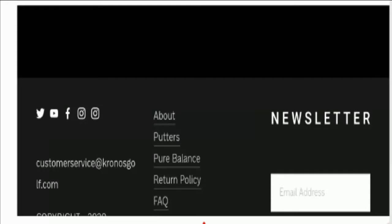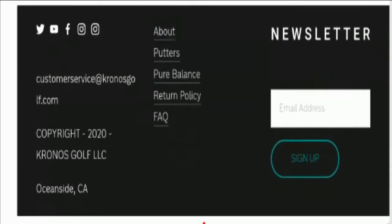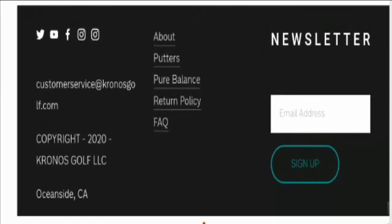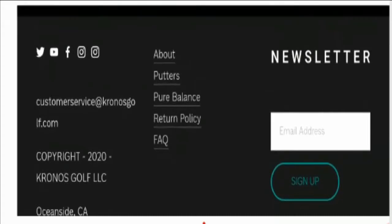Now let's take a look at the contact information. There is no dedicated contact page, but they have provided the email address and the location at the bottom of the web page. The email address given on the page matches with the domain name, which is a good sign. Talking about social media presence, the site has presence on Facebook, Instagram, Twitter, and YouTube.